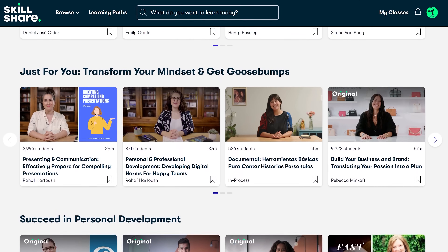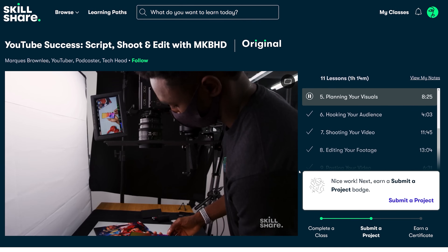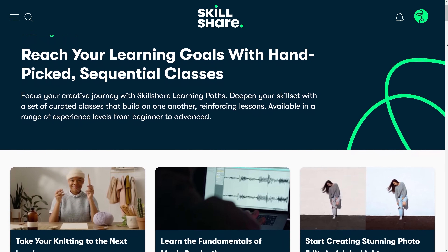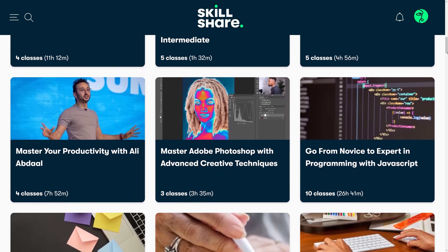The Legion also has this message from our sponsor, Skillshare. Skillshare is an online learning community with thousands of inspiring classes to help you achieve your goals. One of my favorite classes is YouTube Success: Script, Shoot and Edit with MKBHD. Whether you're looking to build upon existing creative skills, skills for your career, or break into a new industry, Skillshare has got you covered. The first 1000 people to join using the link below will get a 1-month free trial of Skillshare.